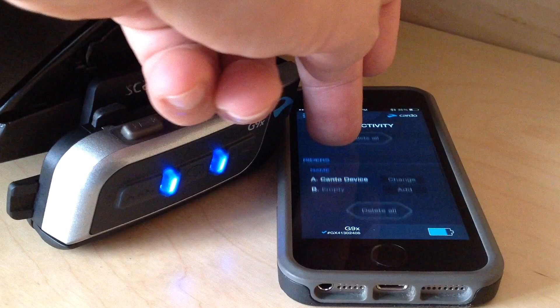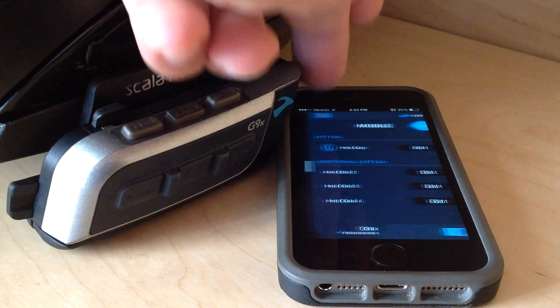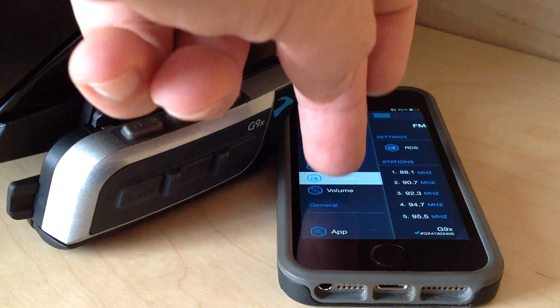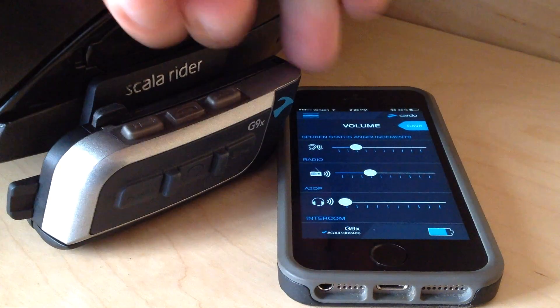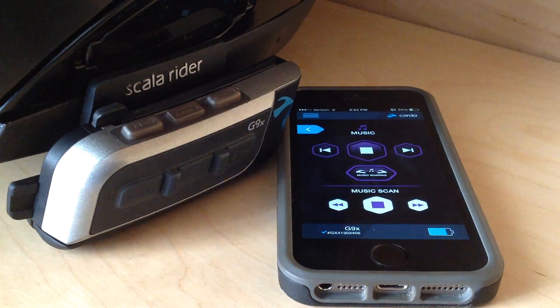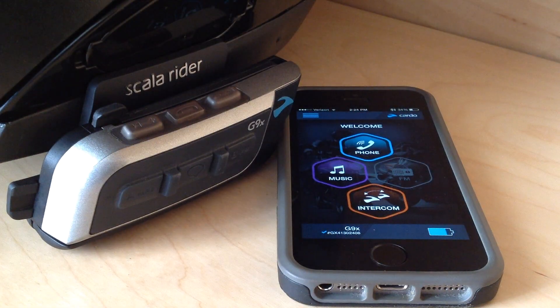Connectivity shows you what phones are set up to it. This is where you can physically type in your FM presets. And this is your volume per channel, so you can change these all to what you want them to be. And that's it — that's the new app. If you have any questions, let me know. Thanks, bye-bye.